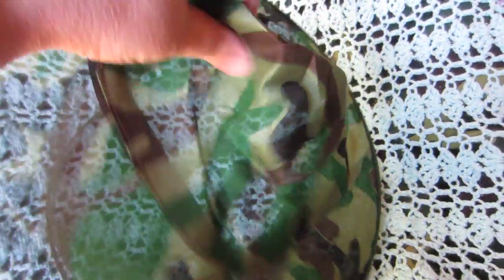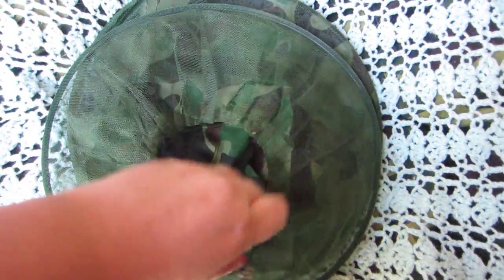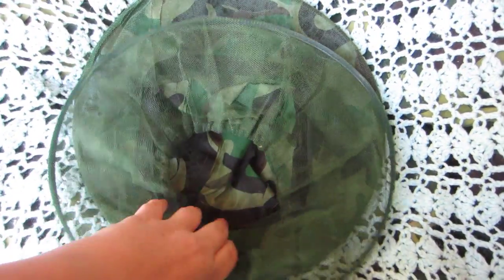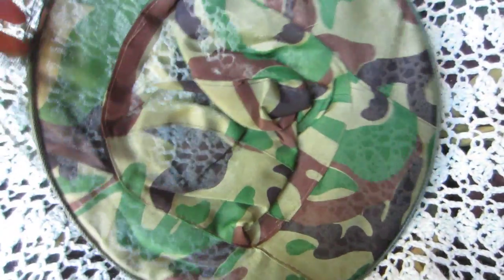It's lightweight, it's see-through, and this breathes pretty well even in Phoenix. I've been very happy with this. It's not the softest material, but I will put up with that to keep the mosquitoes off of my face and not have to put repellent on my face, because it definitely doesn't feel that great.